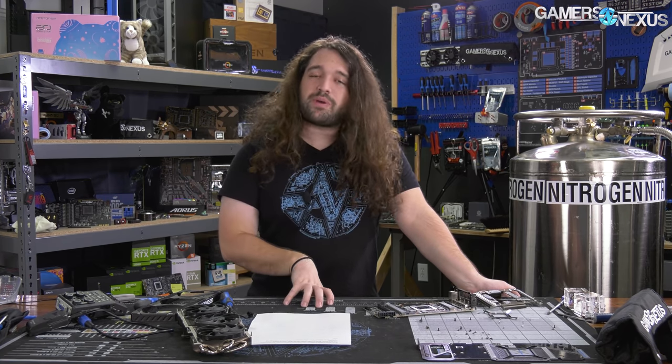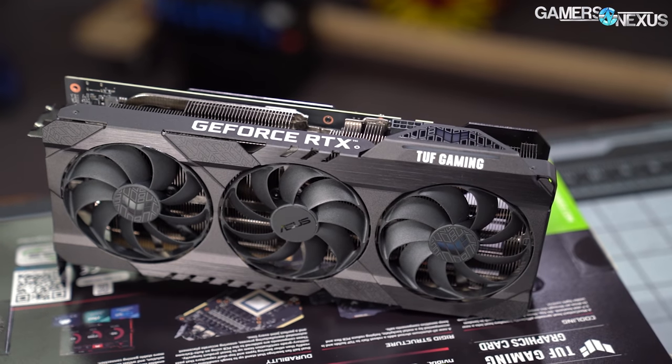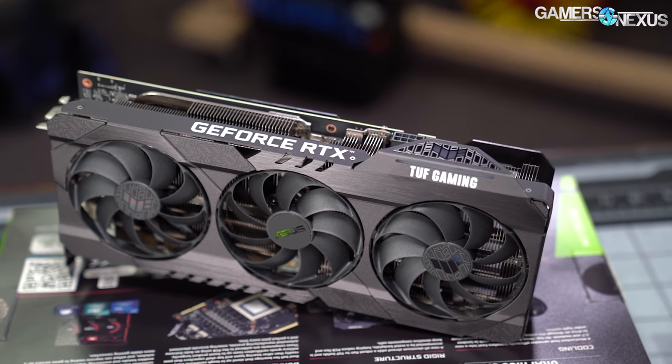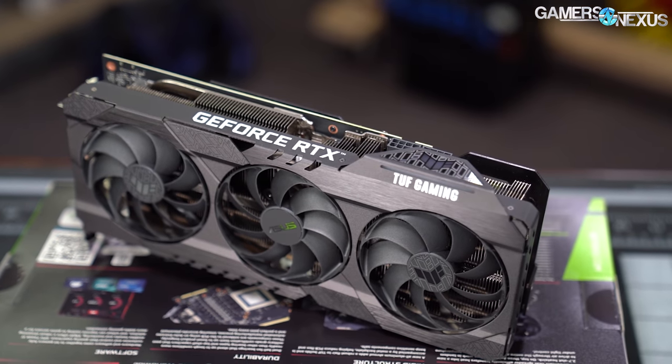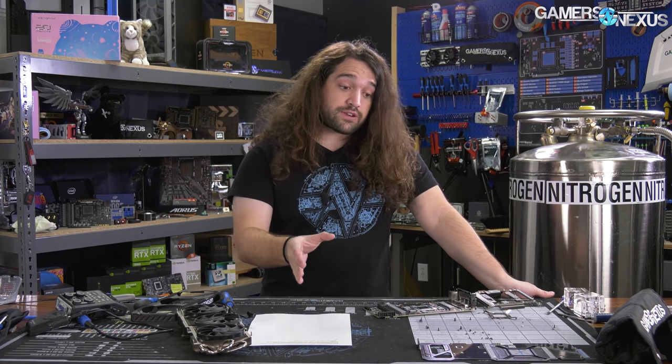We have three main cards to look at and will focus on quality-of-life features: acoustics, noise-normalized thermals — which looks at cooler efficiency and ignores the fact that any cooler could brute-force the fans — and auto-fan ramping speed. Most people use their GPU in auto, so we're testing that as well, along with power consumption and overclocking.